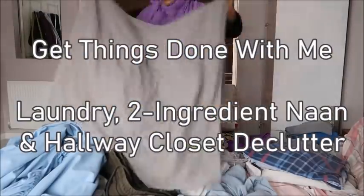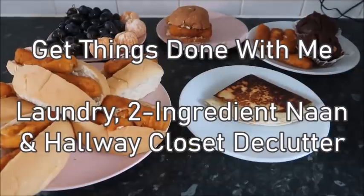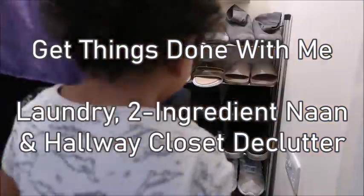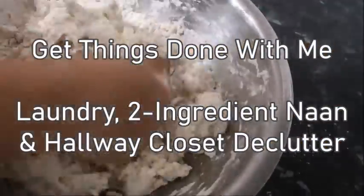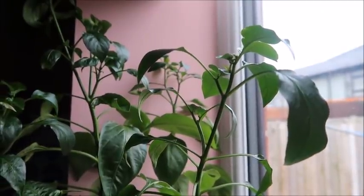Salaam and hello everybody, assalamu alaikum, I hope you're all doing really well. Welcome to my latest video where I get a couple of things done: I put away a load of laundry, I declutter our hallway closet, and I share a recipe for naan made with only two ingredients — it takes less than 30 minutes and it's perfect.